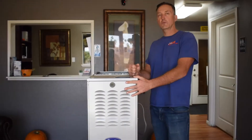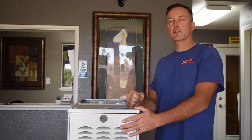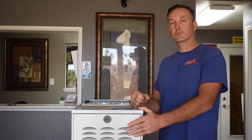If that doesn't fix the problem or you feel uncomfortable making this repair, definitely give us a call at J&M Air Conditioning. We have service technicians ready to come to your home and take care of the heating and air conditioning systems that you have, and we have all the parts. So give us a call.